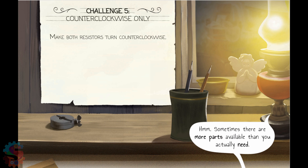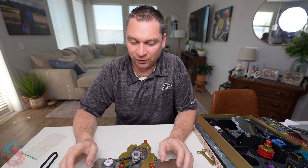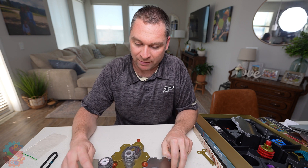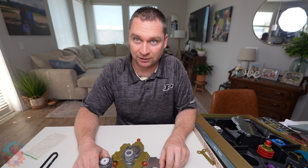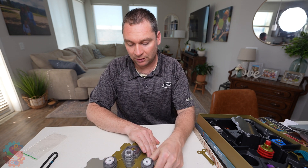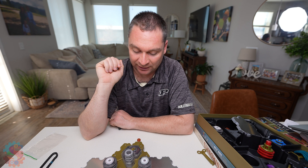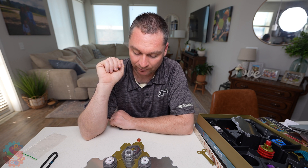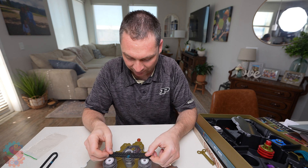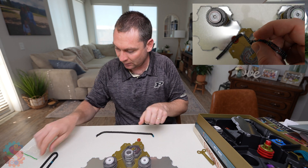Now for our final challenge. When I look at challenge five, I see that it gives me a little bit of a hint that there are more parts available than you actually need. Maybe we've made the starting setup match the book. There must be some important reason why we're not operating right in front of here. I remember last time to get a resistor to go counterclockwise, it needed to be on the outside of the chain, the outside of the circuit. I don't know how to get both of these on the outside, but it is possible to get the battery on the outside of the circuit. It looks like I'm going to need a longer chain — I bet that's why they asked me to use two chains.